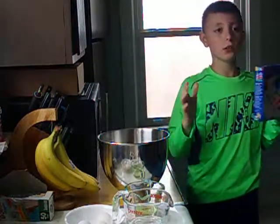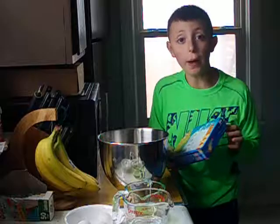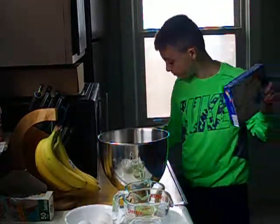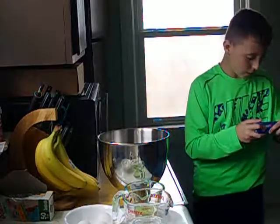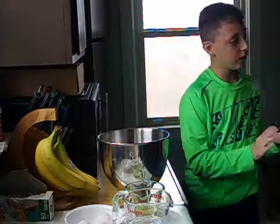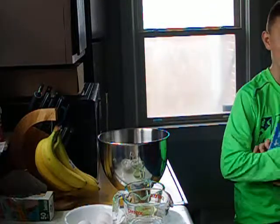Hello everybody, and today we are going to be learning how to bake cupcakes. The first step, you preheat your oven to 350 degrees, which I already have set up.